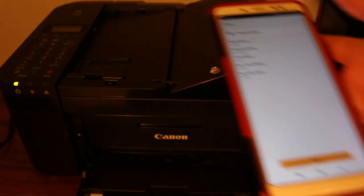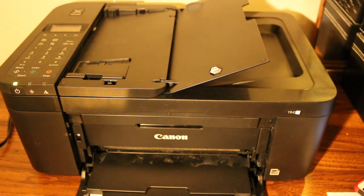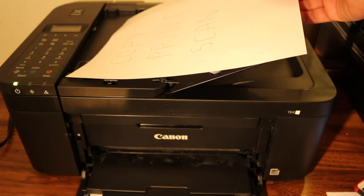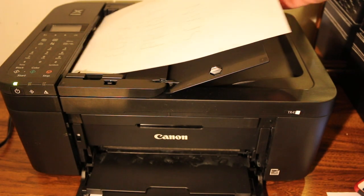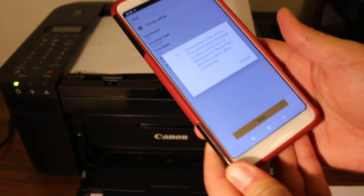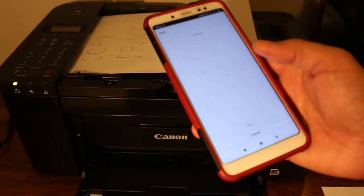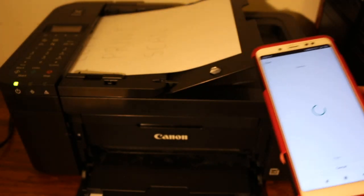Click the scan button. We can scan using the top feeder tray, so place a page there facing upwards. Now click on the scan button. The whole process might take some time, so just keep patience until you see the scanning start.